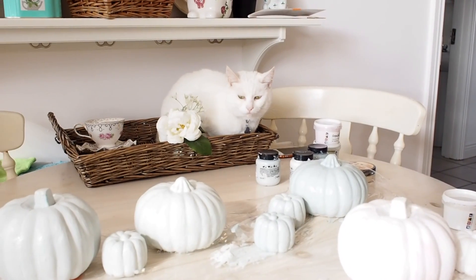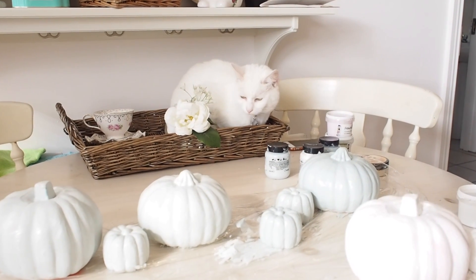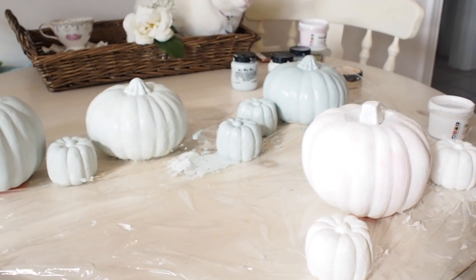And of course Blondie had to get into the video — she was supervising me while I was pumpkin painting.